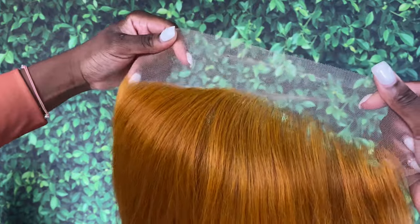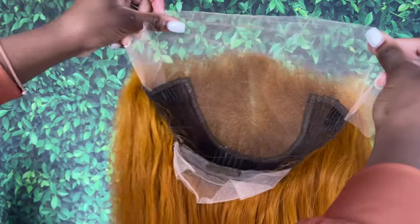So we're going to get into the wig details. This is a 13 by 6 transparent frontal wig from my hair collection. This was originally a 1B hair color, but I bleached the hair and dyed it to this ginger color — and this is how it came out. Right now I'm just showing you guys how the wig looks inside and out.